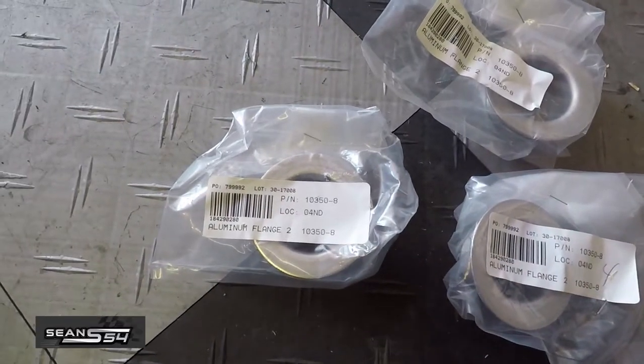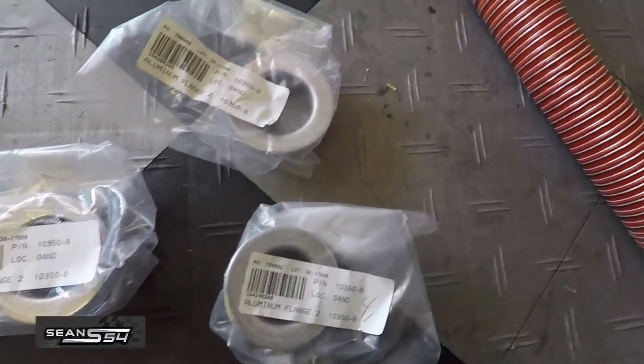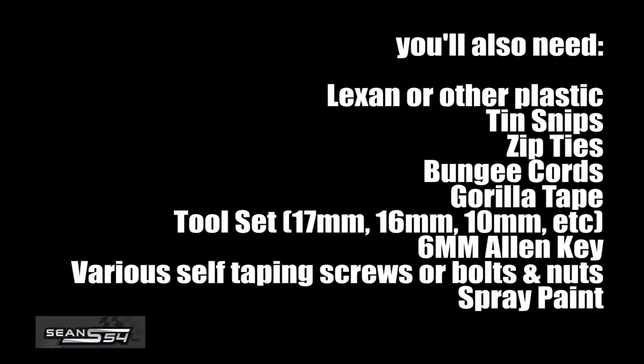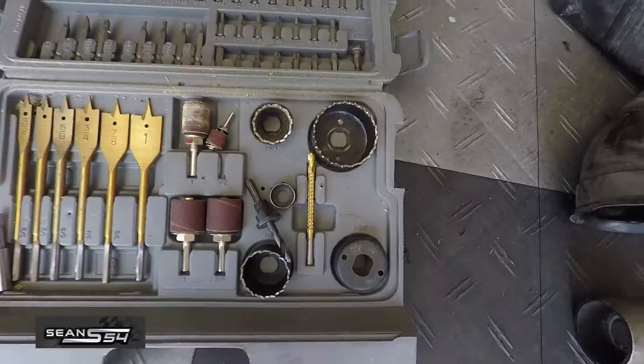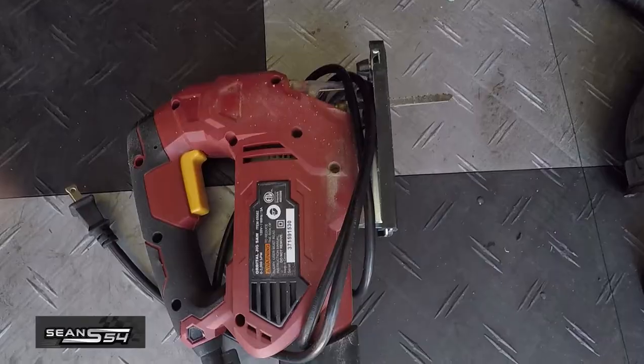Here are the two-inch flanges I had laying around. You're gonna need four aluminum flanges — two for the bumpers, two for the rotors — and about ten feet of high-temp silicone hose. You'll also need a hole saw bigger than two inches, drill bits, a drill, and a jigsaw.